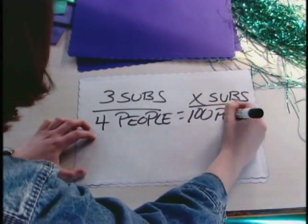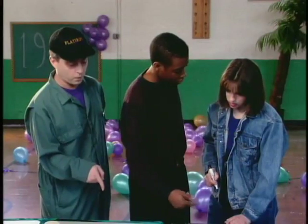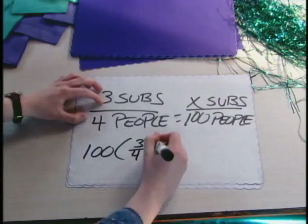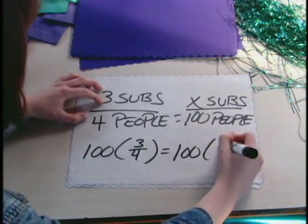You have three subs here, and the mystery number of subs here. So, what does that tell us? Well, if you multiply both sides by a hundred, that will tell you how many subs you need to get. A hundred times three-fourths is seventy-five.